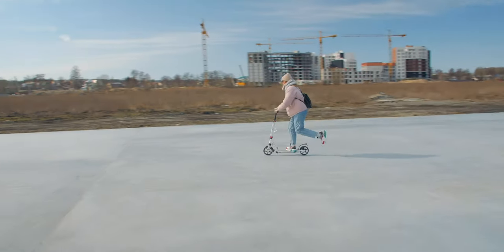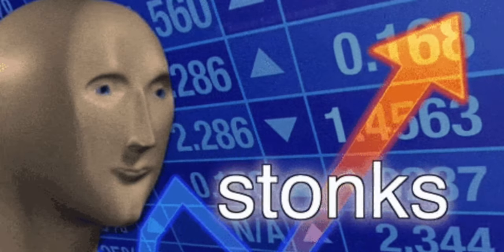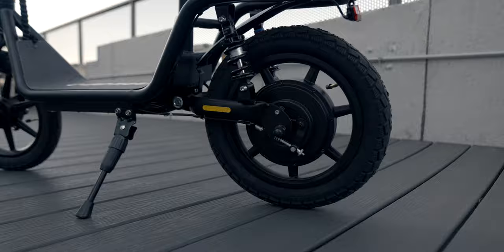This week we're testing an unusual scooter. It's the answer to the question: what's easier to ride than a kick scooter, faster than a bicycle, and costs less than 500 bucks? What is this brand new seated electric scooter right here — the Gotrax Flex?